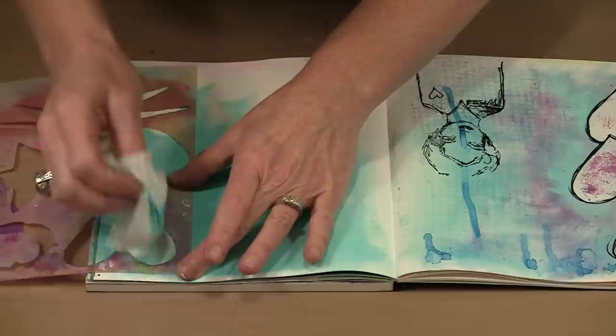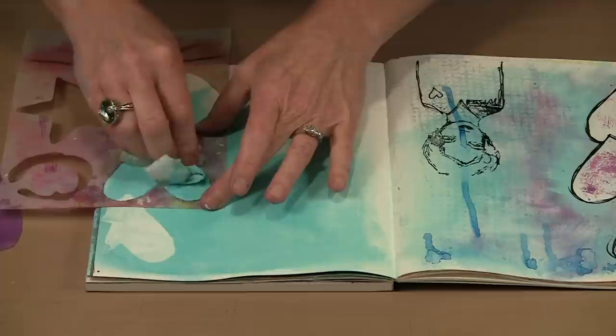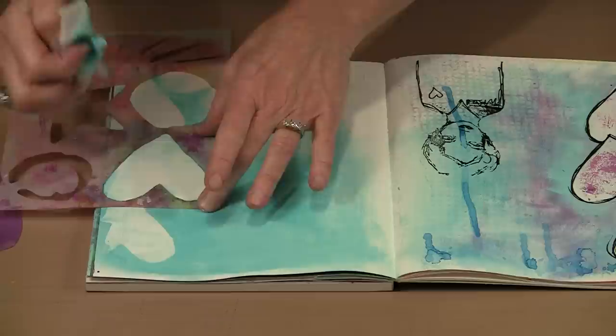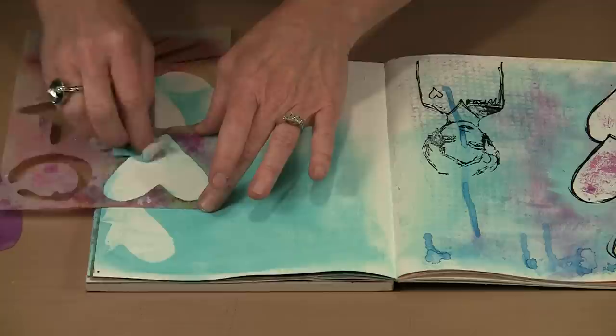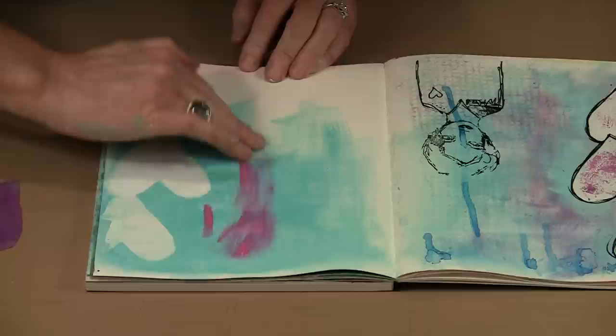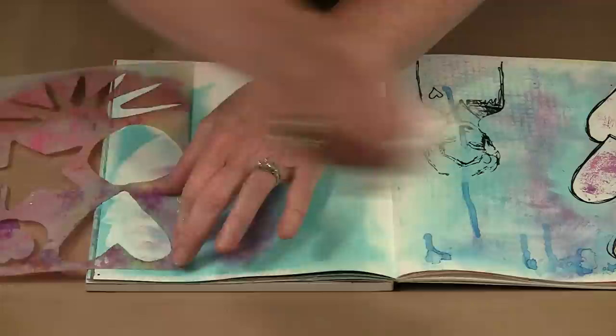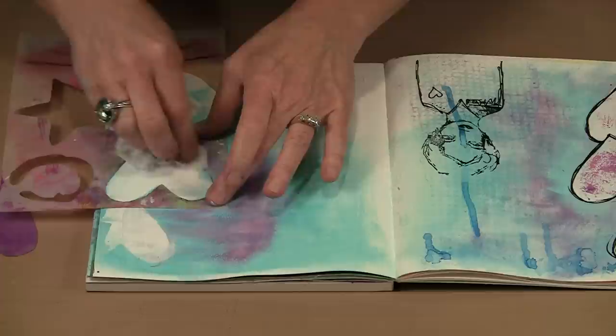You can see where my application of gesso was uneven. I always shoot for imperfection because it's far easier to achieve, and it provides a lot of nice texture. Now I'm just going to bring in my third heart and lift the color off. I'm mimicking what is on the other side of this spread — put them together and they become opposites, each side becoming part of a larger whole. I should have brought in the magenta first, but if I go over my hearts it's a simple matter to just come in and clean that off so the pink stays more in the background.